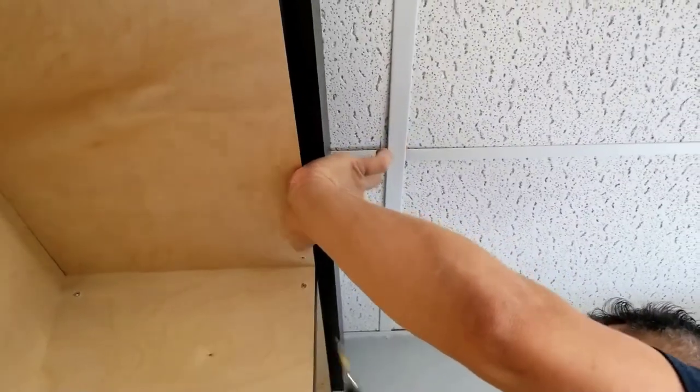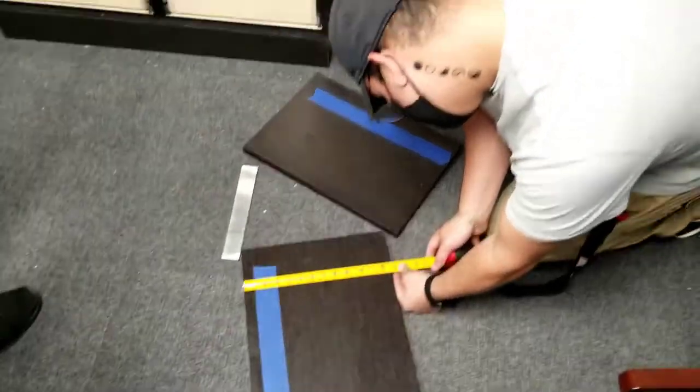With the drawer boxes now installed, we're going to focus on the moldings and the doors and drawer fronts. We'll also install the hardware.